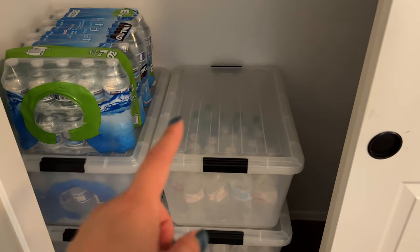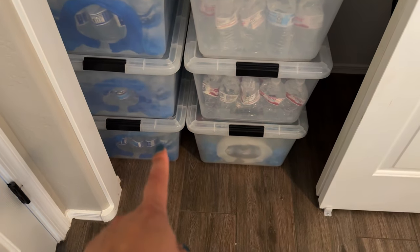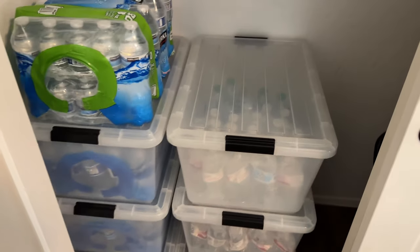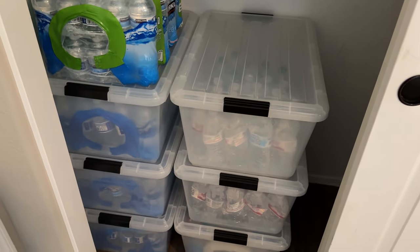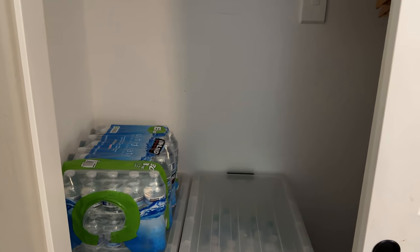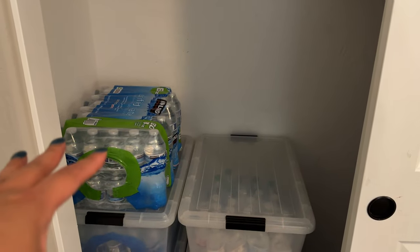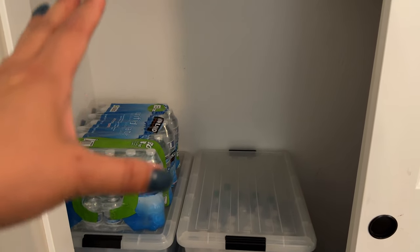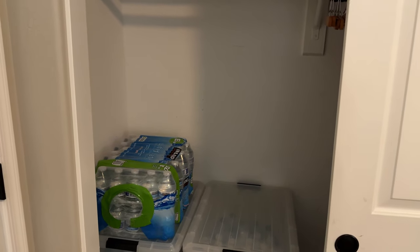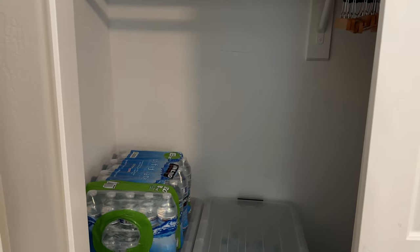What happened was I tried to put a fourth bin on top, and the bottom one cracked. It's just too much weight. It was still going to hold but I wanted it to be more secure. So I'm figuring out if I should get a sturdier shelf — maybe have it built, a wall-mounted one. Let me know in the comments below your suggestion, because you can see I have a lot of space to put more water.